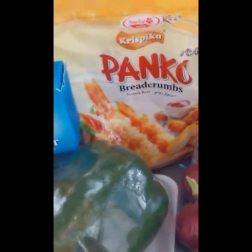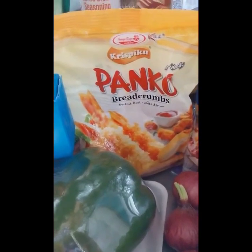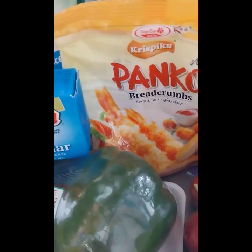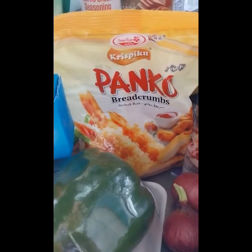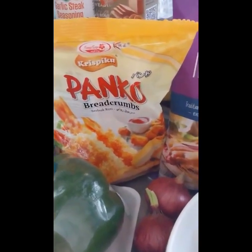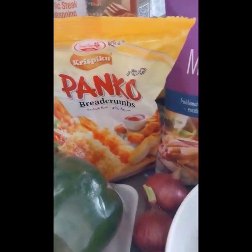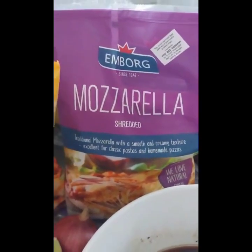Although you can also make your own breadcrumbs. What I usually do at home is take old bread, toast it, then crush it using a rolling pin — that's my homemade breadcrumbs. But you can also use store-bought breadcrumbs. And of course, mozzarella cheese to make our pizza extra cheesy.